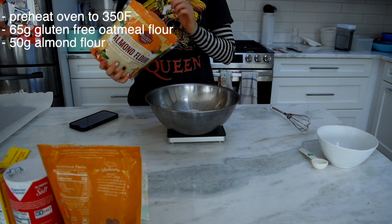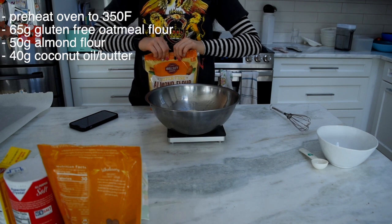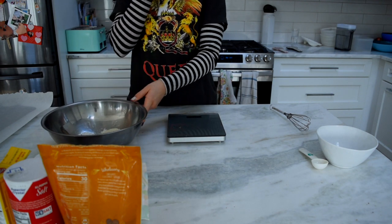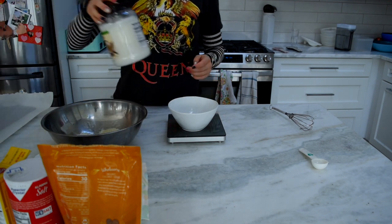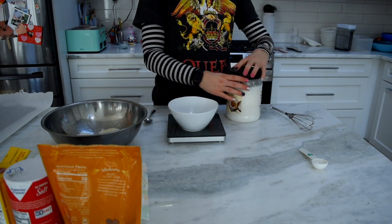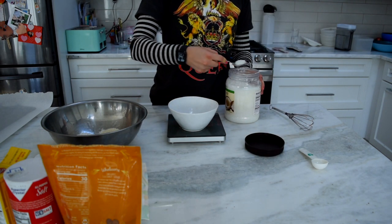So we need 50 grams of almond flour, and then we need 40 grams of butter or coconut oil. I'm going to use coconut oil because I don't want to go through the hassle of getting the butter out of the freezer, even though I've got to melt down the coconut butter. It's different, okay? So we need 40 grams.